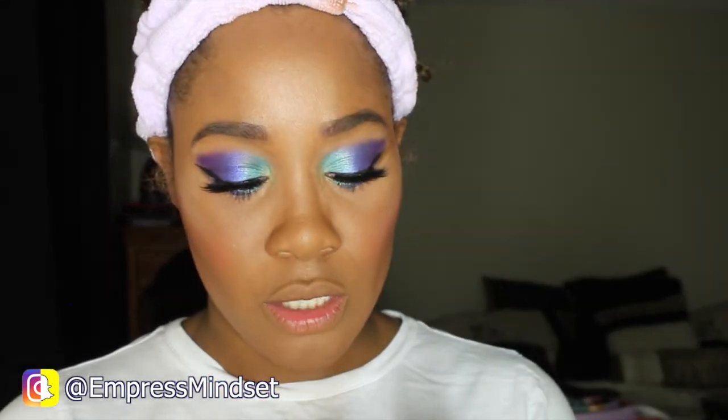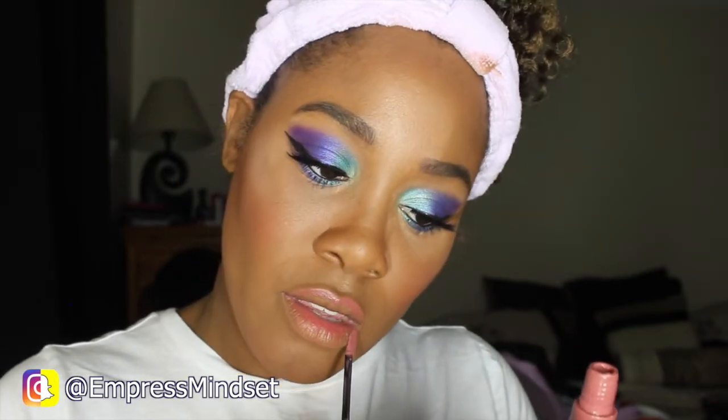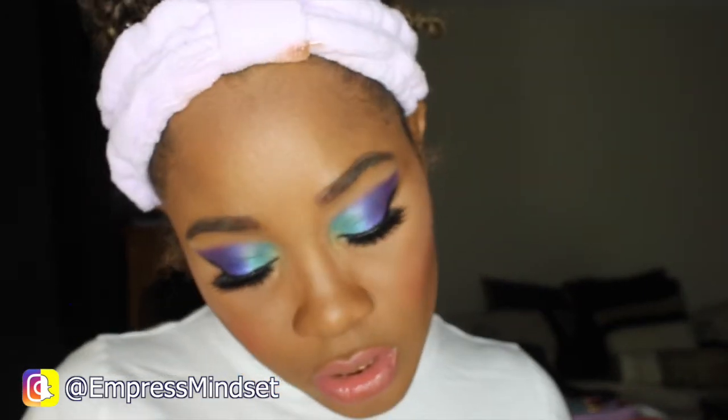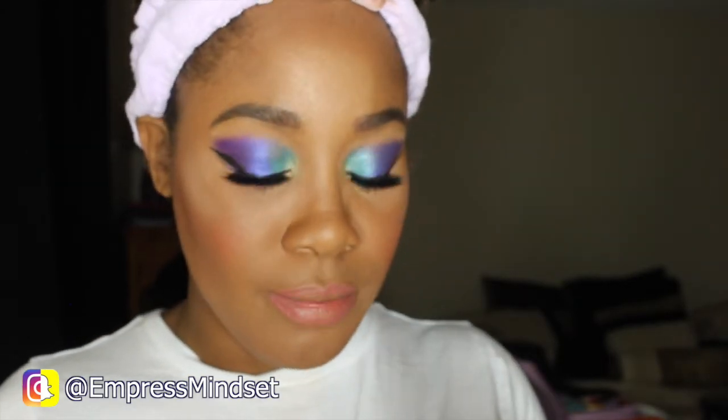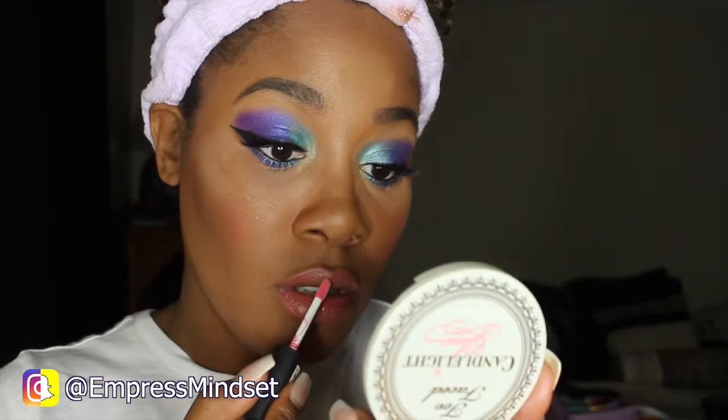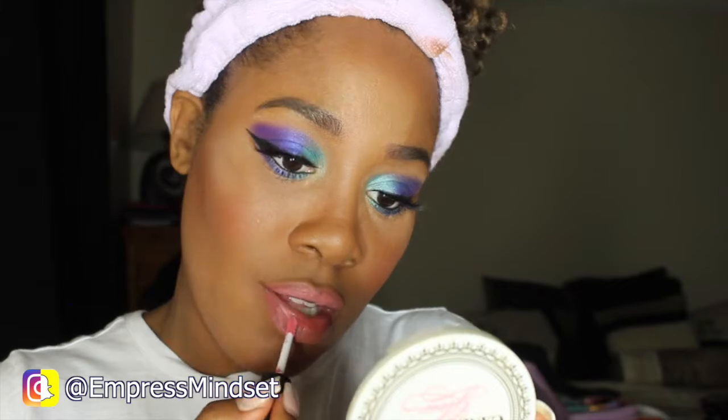For the outside of my lips I'm going to use the NYX Liquid Suede in the color Soft Spoken. Then for my next color it's going to be the NYX Soft Matte Mini in the color Tokyo.